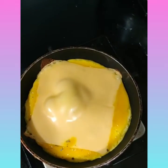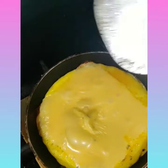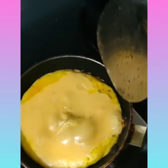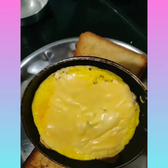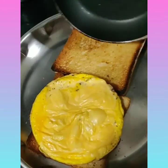Now, first we should not directly place it on the bread. Let's loosen it a bit so that it can come out easily.